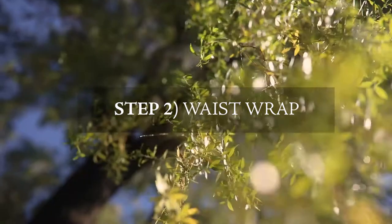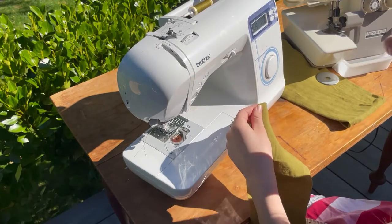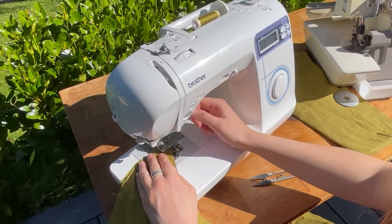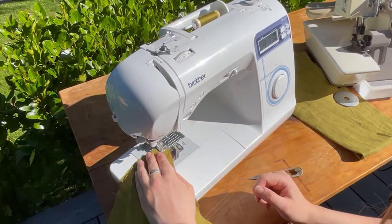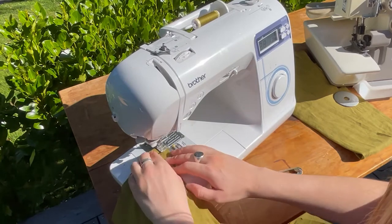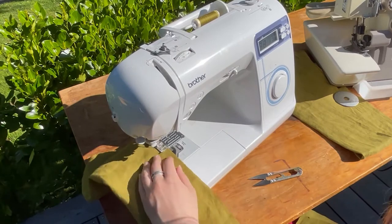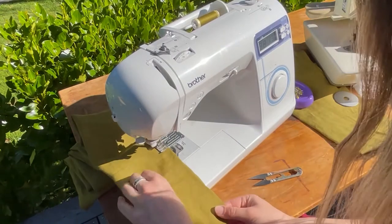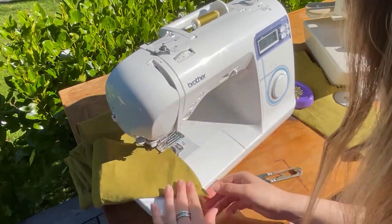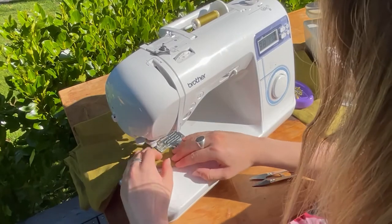The next step is sewing your waist wrap. Take your waist wrap and put right sides together, folding in half down the long edge. Put it up to your machine starting at the widest edge first — the one that has a bit of a curve. Back stitch at the start. Pin it first, as it definitely makes your seam finish nicely at the end. Sew one waist wrap at a time and then repeat for the other.